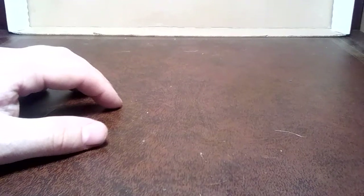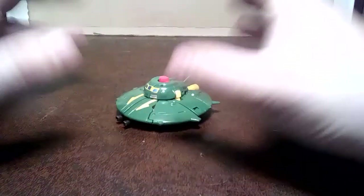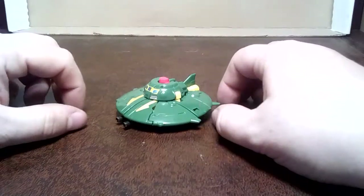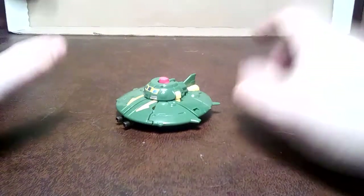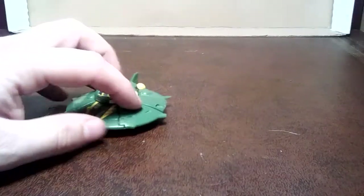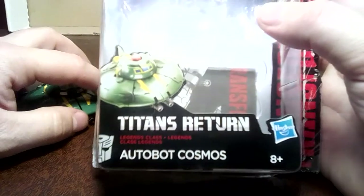Hello! It's official time and I think it's about time I caught up on something that a lot of people have had and I never managed to get a hold of, but now I have. And here we are. It's Titans Return - as I can prove from the box: Titans Return, Autobot Cosmos.